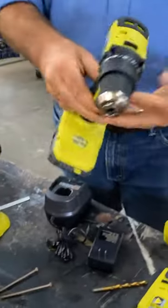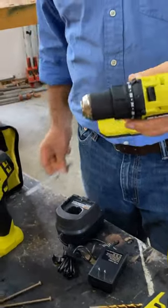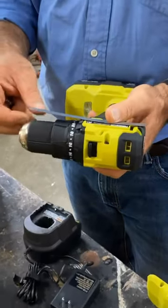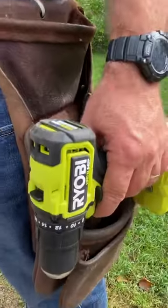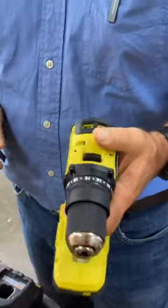Same goes for the drill. This is exceptionally short for an 18-volt drill — it's just a smidge over six inches in total length. It fits in the pouch easily, and yet it's got the full 18-volt power.